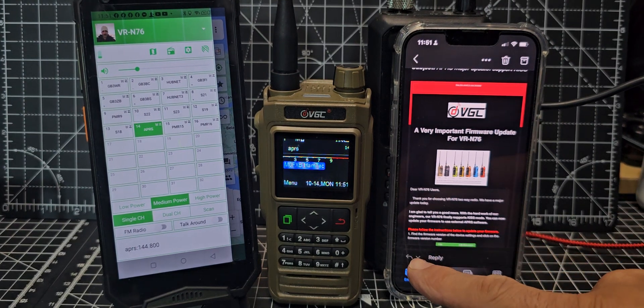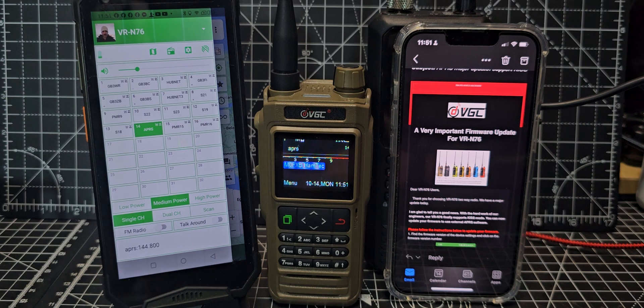M0FXB here with the VGC N76 app-controlled ham radio. I've had an email from VGC saying there's an important firmware update — they have added KISS TNC. If you haven't heard of that before, KISS TNC is a protocol for communicating with a serial terminal node controller.